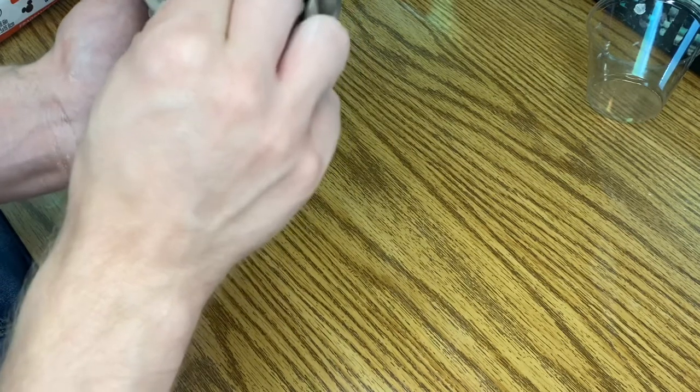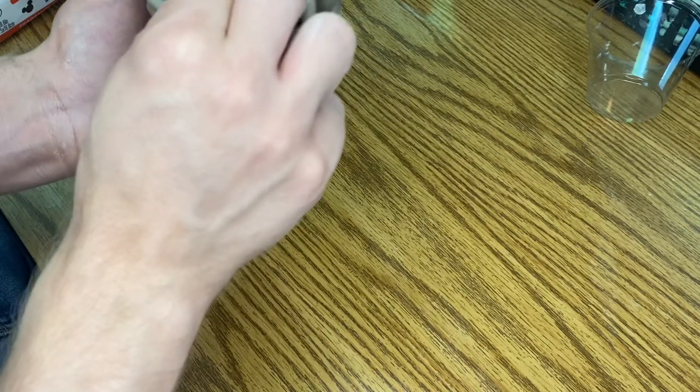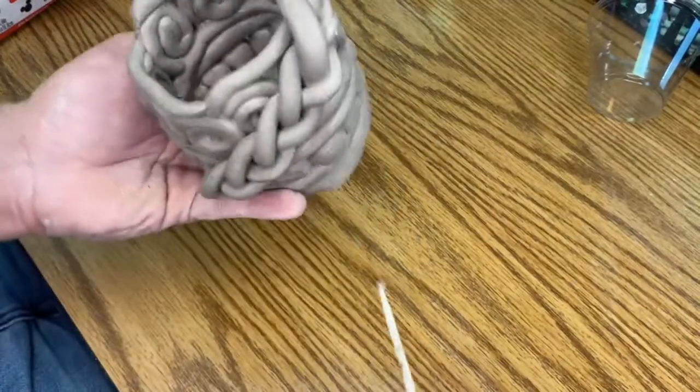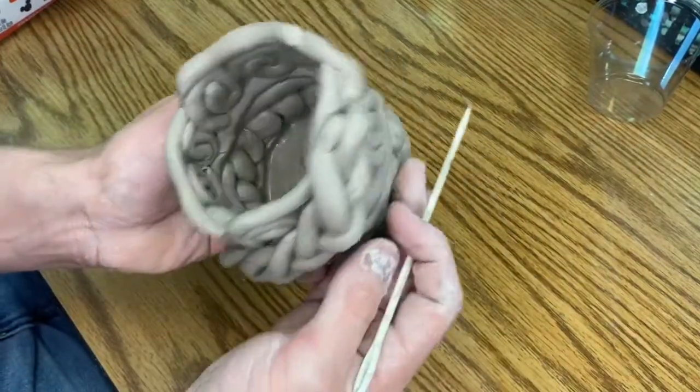I should be able to look inside each one of these and see initials and know it's yours. Write it inside your cup so I can just look inside and know it's yours.